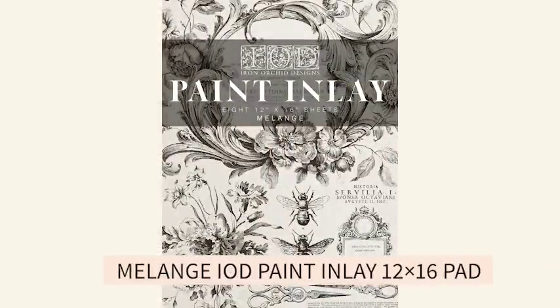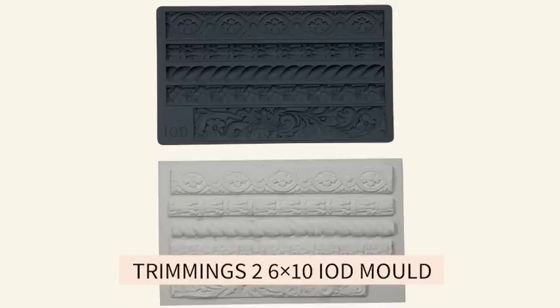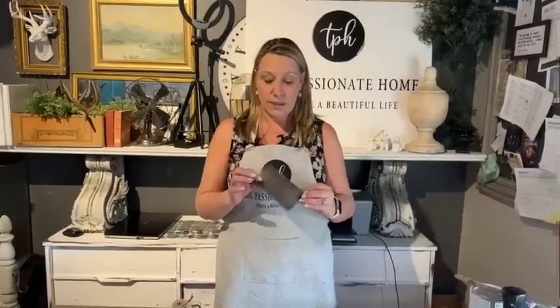The star of the show is going to be from the new Melange paint inlay. If you have not used a paint inlay, I highly suggest this one — there are eight pages of so many yummy goodness. We're also going to be using the new Dewdrop Pond mold, super adorable. We're using an oldie but a goodie — Trimmings Too — and also the Olive Crust, so three different molds today. Plus a little piece of transfer from my stash, and the vintage textures crackle.